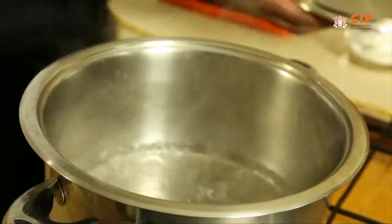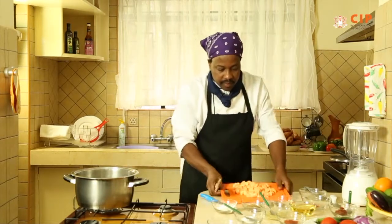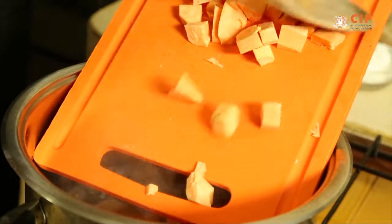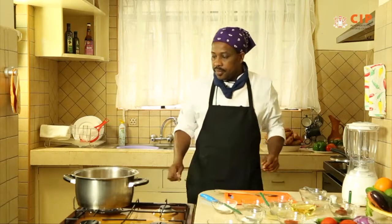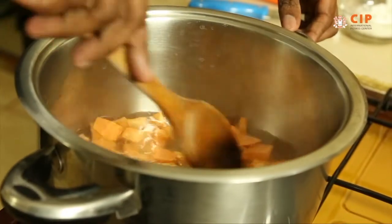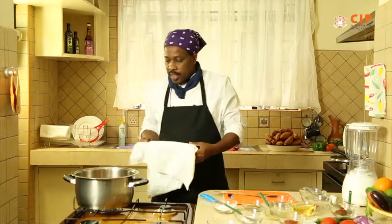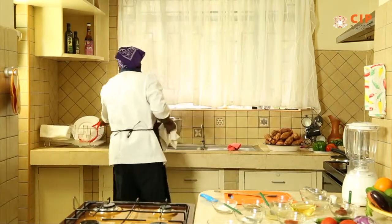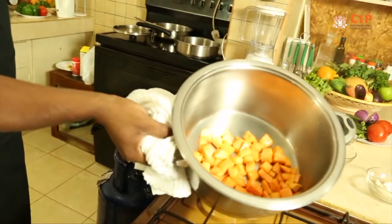Now the water has boiled, it's time to ease in the orange flesh sweet potatoes. As I mentioned, they only require very brief pre-boiling. Because of the nature of their contents, you don't want to end up with a mushy potato — you want to be able to feel the potato as you eat the okra. This is good and done, so we go on and drain it. As you can see, it's looking very fresh. You can see the color, it's all there.